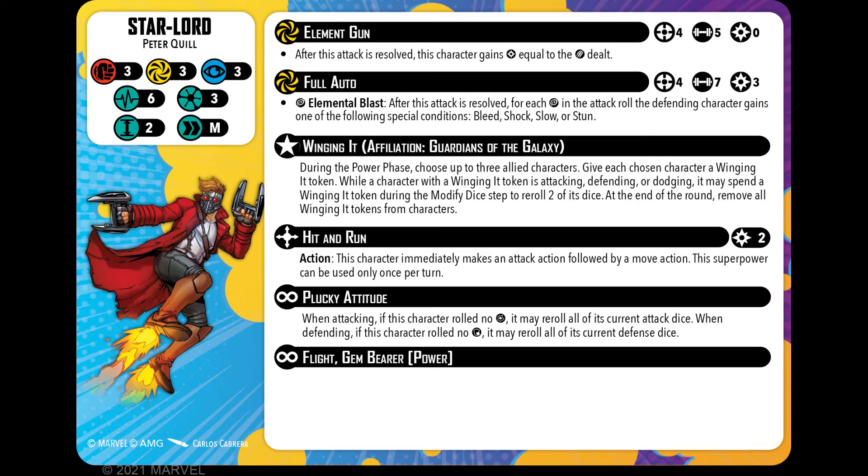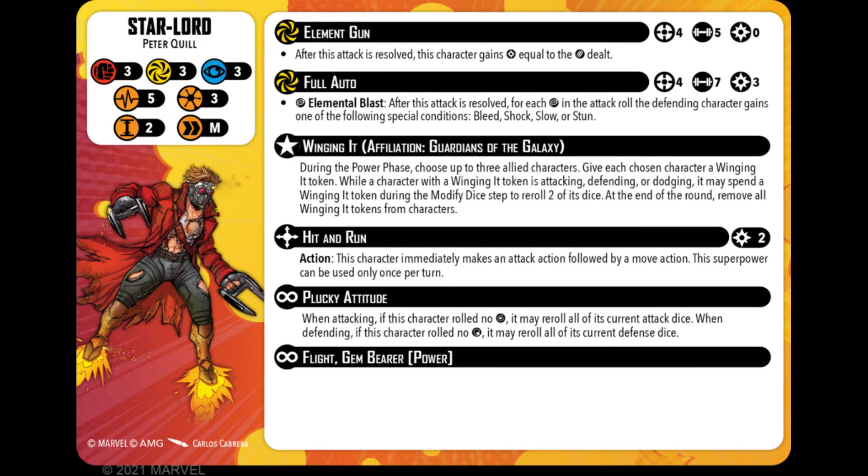That hasn't changed from previous. He also has Flight and Gem Power. So in a nutshell, he's gained Hit and Run, and Winging It is tidied up. On the healthy side, on the injured side it doesn't look like a lot has changed. He still drops down to five health and all of his abilities look the same. This guy's not bad — he wants to get enough energy to do Full Auto most of the time, and you're hunting for that wild, or wilds should I say, because each wild lets you throw out more conditions, which is really nice.